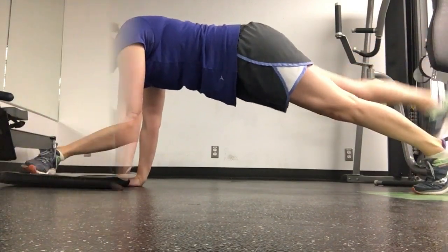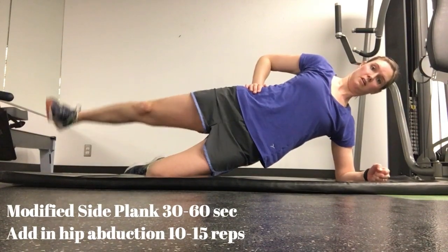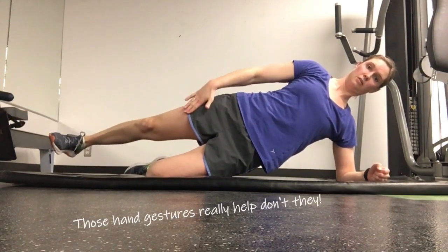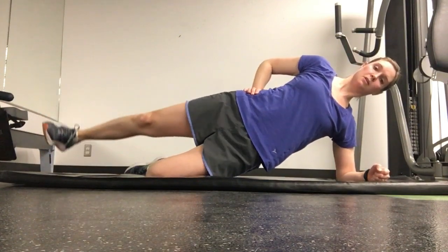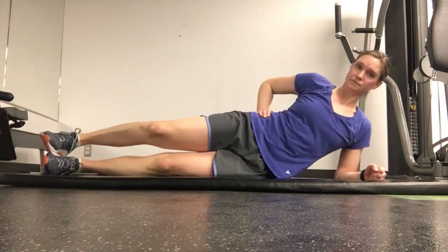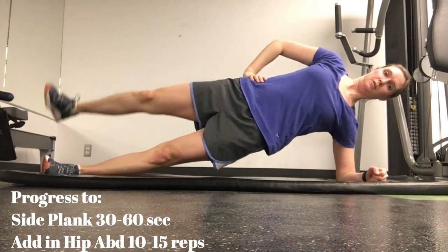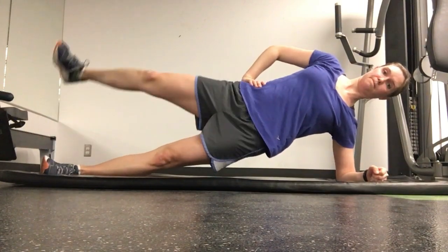For the side plank, start with a modified version — bottom knee bent — and add in hip abduction, keeping your leg straight in line with your body, not swinging in front. Then progress to a full side plank with both knees straight, stacked on top of each other, and add in hip abduction for 10 to 15 reps.